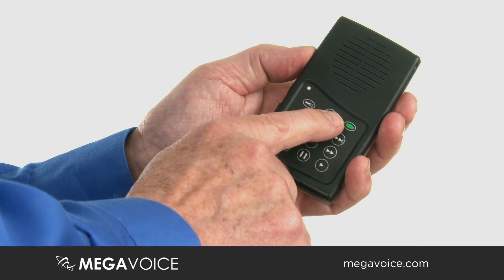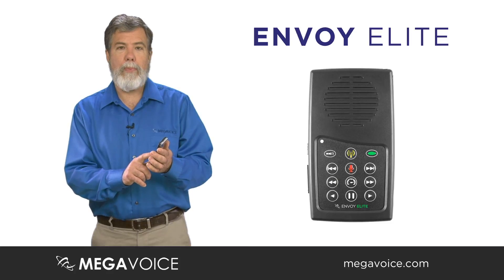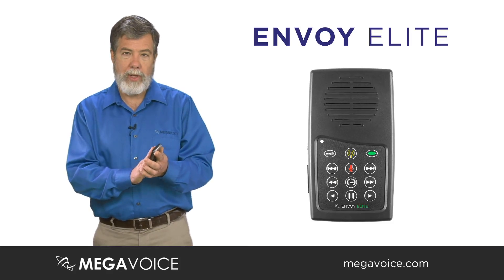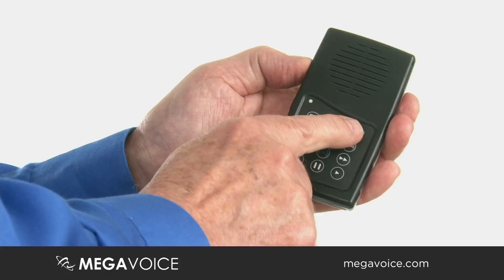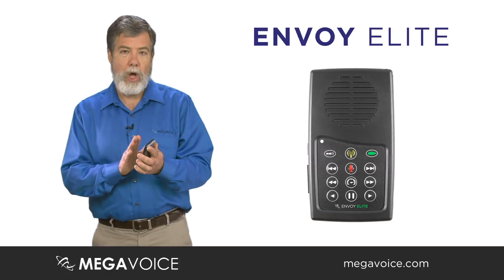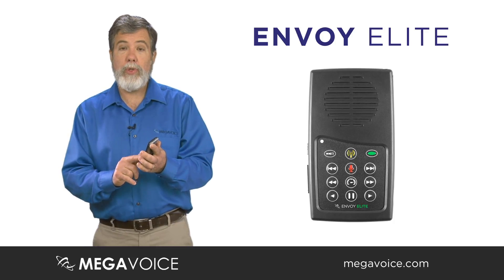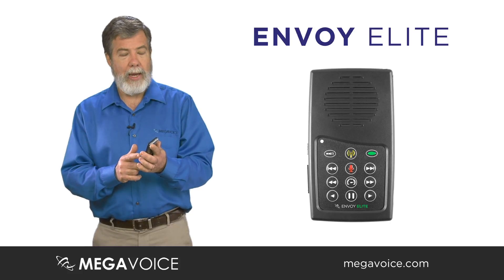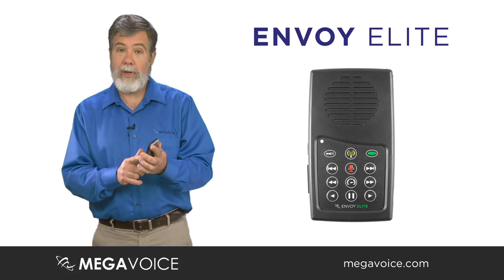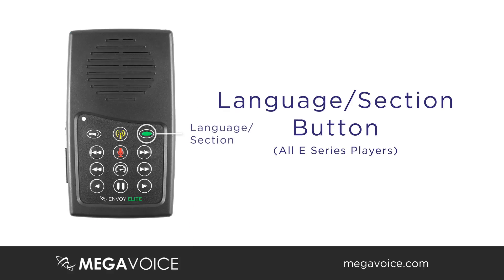Moving over to the right, this is what we call our language button or section button. When you press the button, you will go to your first section of audio files on the unit. Press it again and you will go to the next section — in most cases, another language or another audio section. You could have two languages or more on the player.